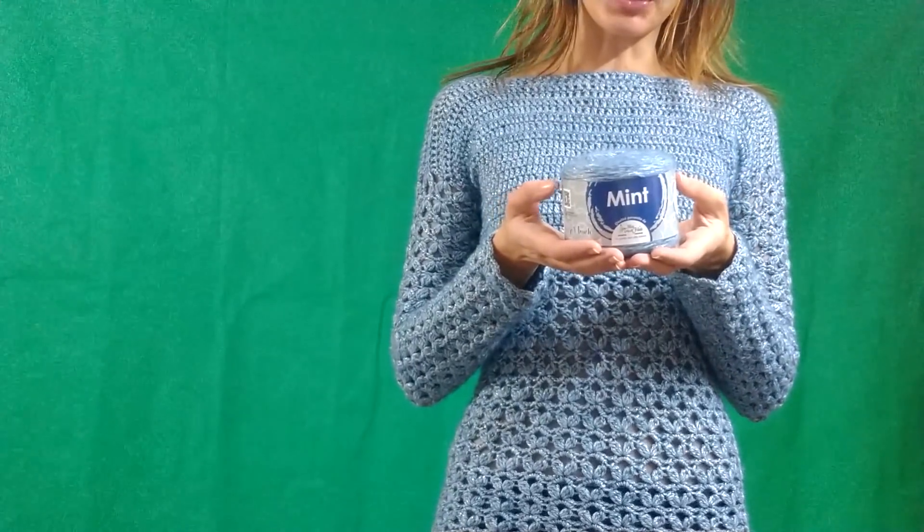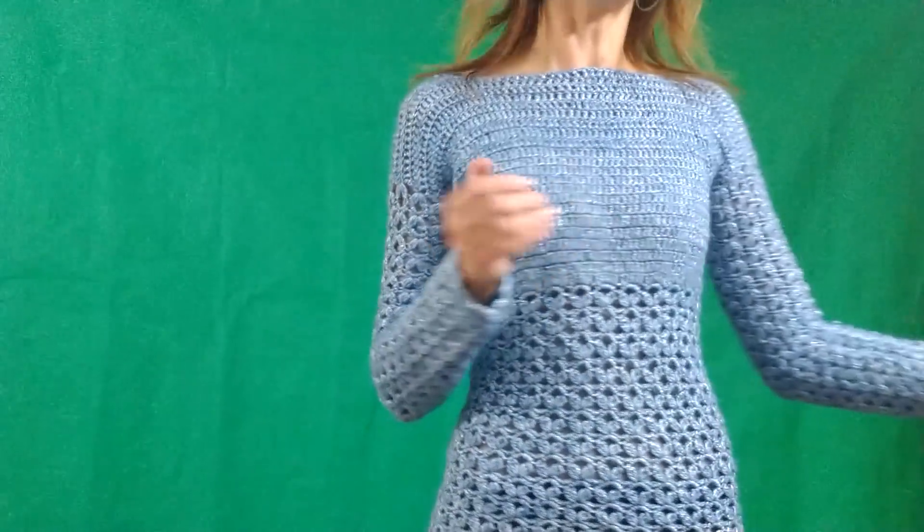Ogni gomitolo è da 100 grammi, misura 270 metri, ed è composto da 40% cotone egitto, 27% lana merinos, 25% poliestere, 8% microfibra. Il colore che ho utilizzato è lo 04 — state attente perché c'è anche un colore più scuro bellissimo, ma se lo volete uguale al mio dovete usare lo 04. Per gli uncinetti ho utilizzato il 3 e il 3,5, e per l'intero maglioncino mi sono serviti 300 grammi di filato.